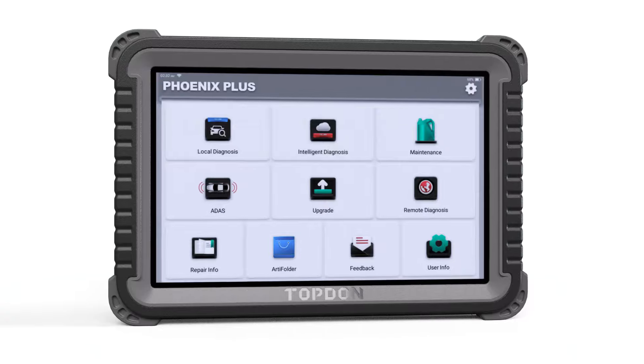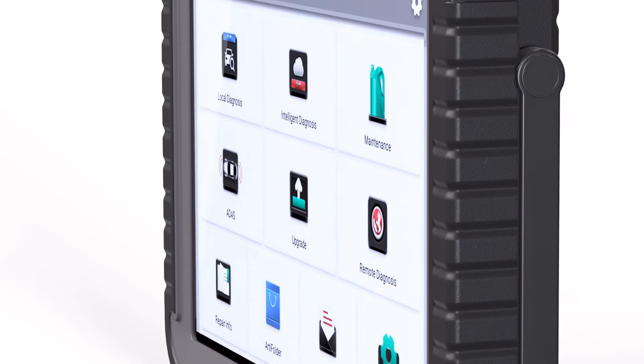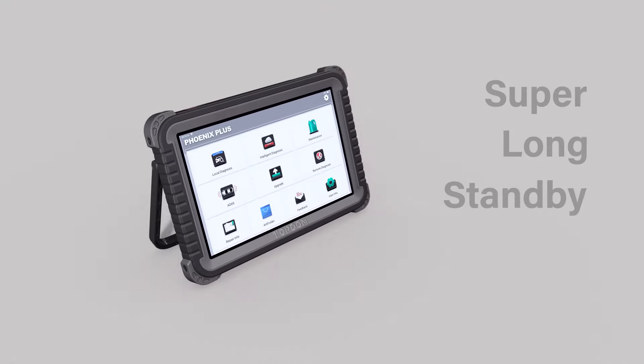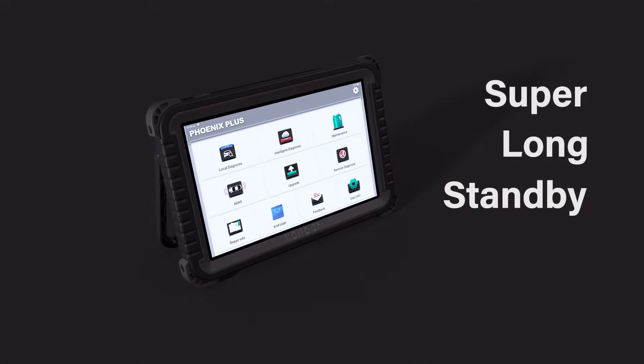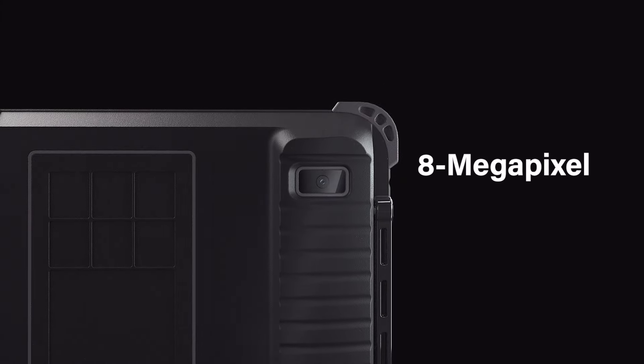The heavy-duty 10-inch touchscreen and larger 6000 mAh battery provides the perfect balance of power and on-screen display information to keep up with multiple shop users for a full workday. The 8-megapixel rear camera lets you add images to your documentation.